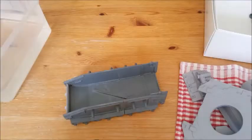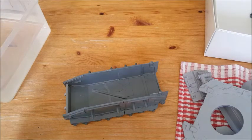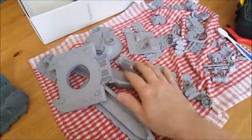Hi guys, Mike back again with part three of the Fell Blade build log. At the end of part two we'd washed all of the resin and rinsed it, which we've done, and it is all drying on this towel.